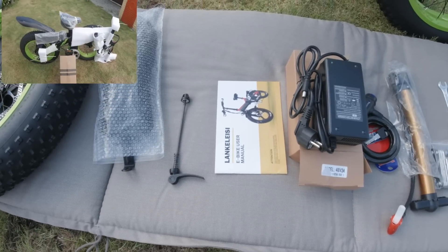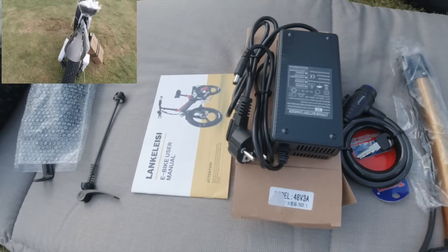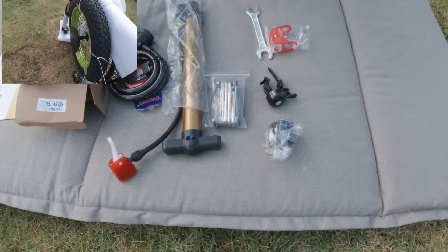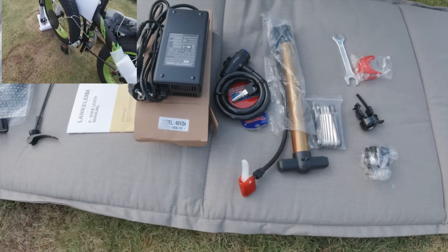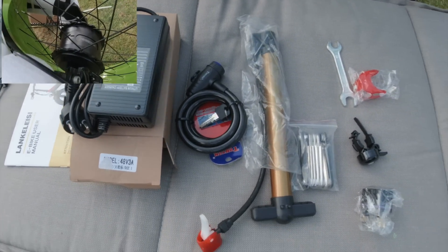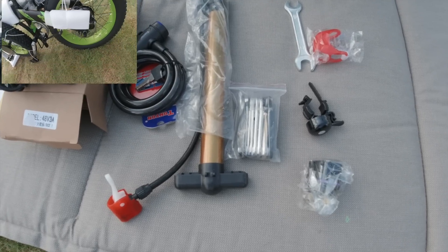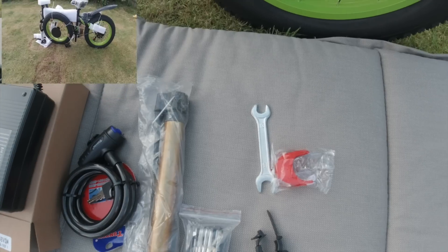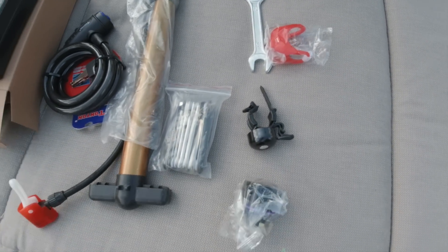Mode d'emploi en anglais. Une prise européenne — ils ont même pensé à donner un adaptateur anglais. Pompe. Lock — donc la verrouillée. Une clé Allen, un petit paquet de clés Allen multiples, une clé plate de 15-13. Et lumière clignotante et klaxon.